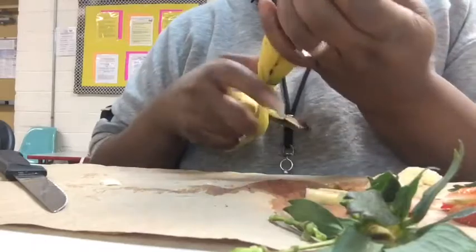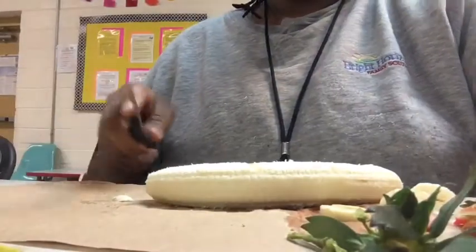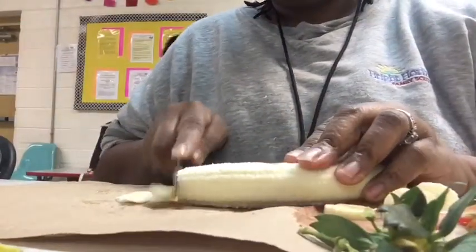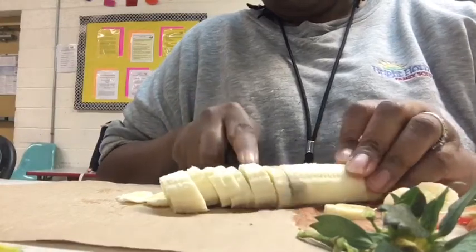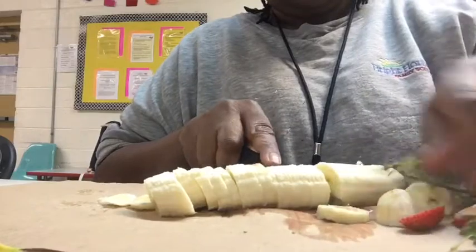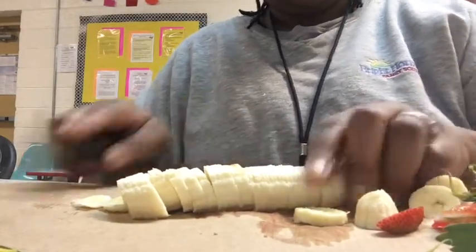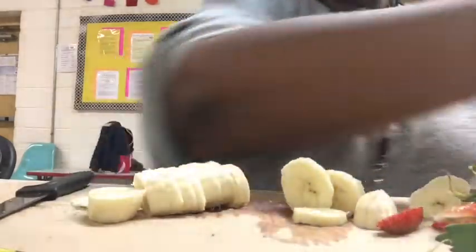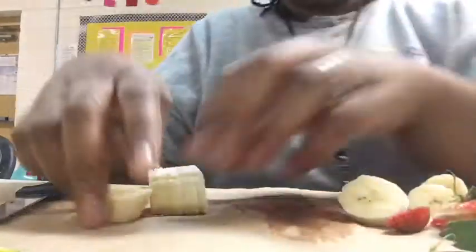So first I'm just slicing up the different fruit that we used. We used bananas, which represented the yellow in the traffic light. We used strawberries for the red, which means stop. And we used grapes for the green. I just sliced up the fruit — and yes, I washed my hands!